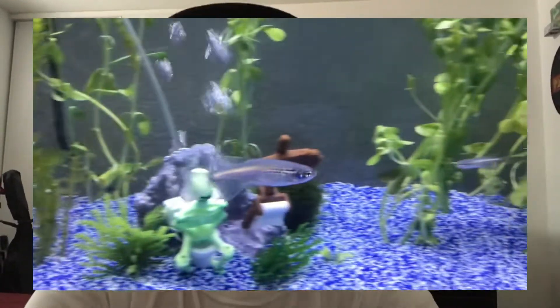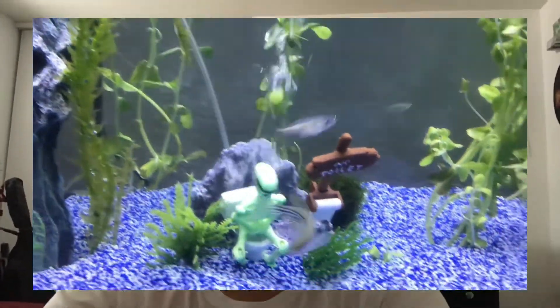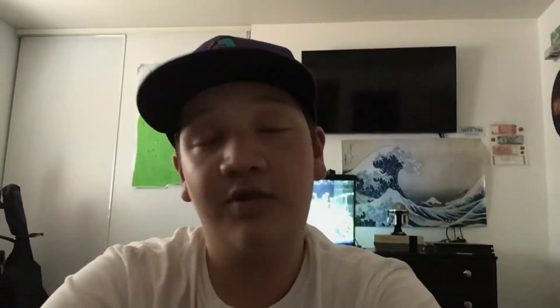The fish I'm using are called Danios. I'm not exactly sure what kind of breed they are. I think we have regular Danios, but then I also think that in our tank we have zebra Danios, because there's some with the stripes and then there's some without. There are four fish total — two with stripes, two with no stripes.